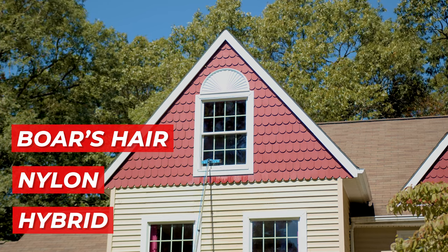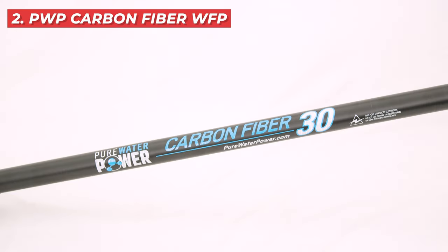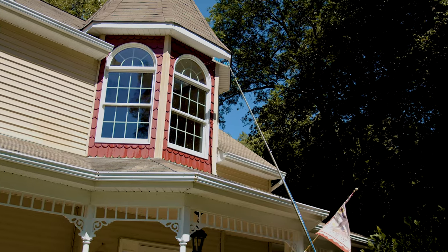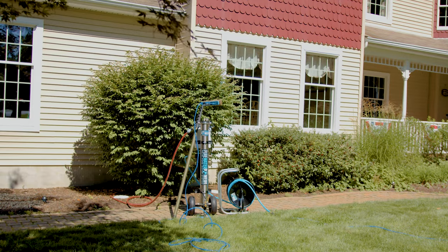Next, the PWP carbon fiber water-fed pole stands out for its lightweight design and strength. Extend your reach comfortably, tackling high windows without the ladder hassle.